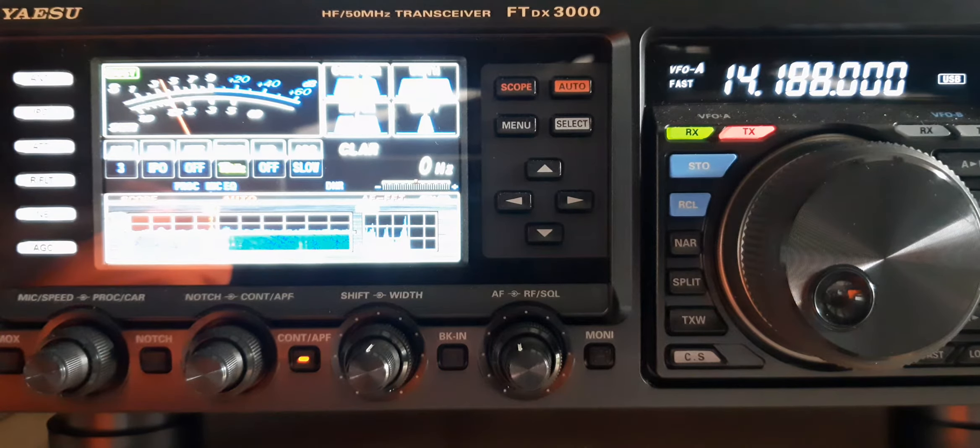Thank you very much, David, and nice to copy you again. We had a contact earlier in March, the 21st of March 2020. Nice to copy you again this morning, David. You're 5 and 5 to 5 and 7, some QSB, but good copy on the long path this morning.